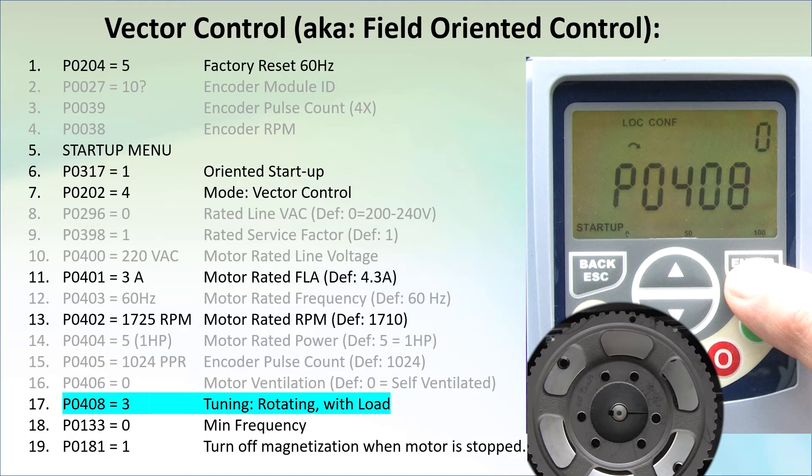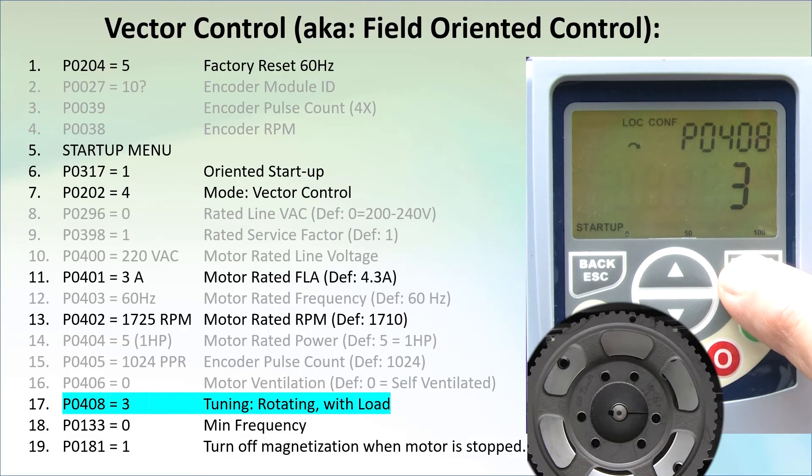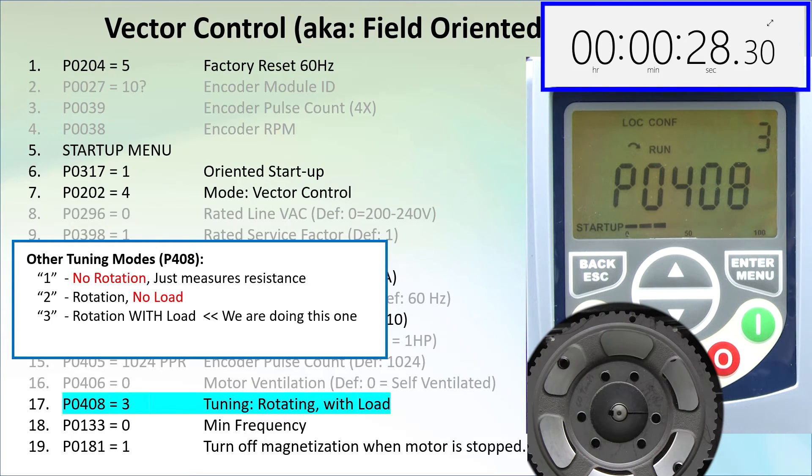Now we just drop into parameter 408 and set it to 3 to do a full tuning with the load connected to the motor shaft. Beware – this is going to rotate the shaft. If you are nervous about tuning with the motor driving your system, you can start with mode 1, which doesn't move the shaft but does the least tuning – it really just measures the resistance. You could then try mode 2, which rotates the shaft with the motor not coupled to your system – it does a better job but still won't be optimized for your system.